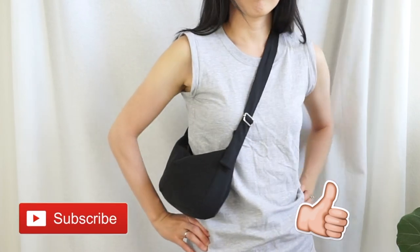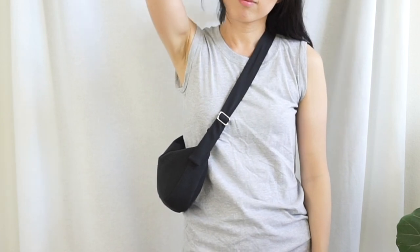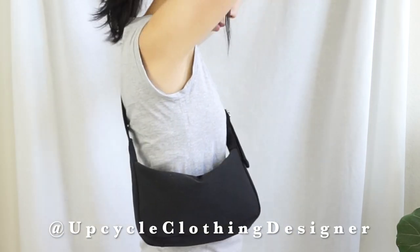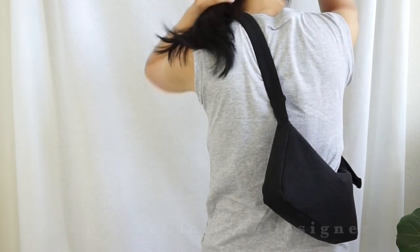Thank you so much for watching! Hope this bag making project boosts your confidence to try new sewing skills. For step-by-step instructions and detailed explanations, check out my website listed in the description below. If you like this tutorial, please give me a thumbs up and subscribe to my channel. Share your crescent purse and matching coin pouch with me on Instagram at Upcycle Clothing Designer. Leave a comment below and let me know what project you'd like to see next. Bye!